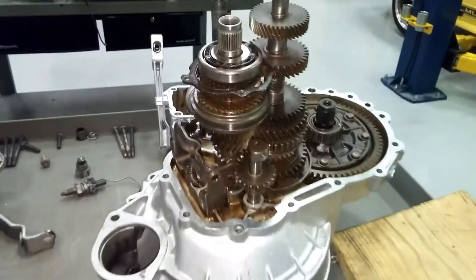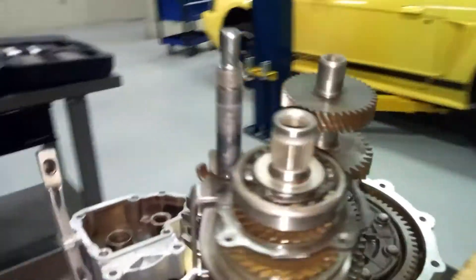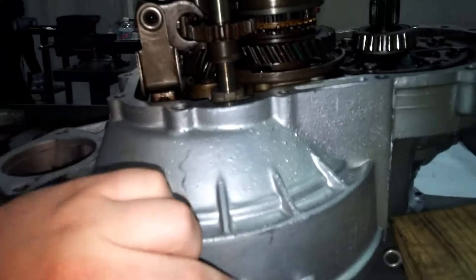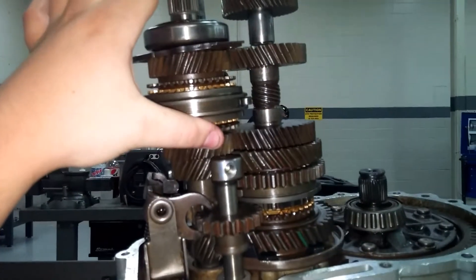We got our Volkswagen — it's a 91 Jetta Volkswagen manual transaxle. This one is kind of odd, but where we start is here in our casing. We'll have our input shaft coming in, which is actually this shaft right here.